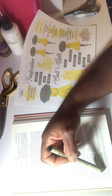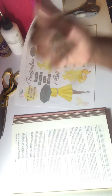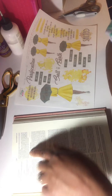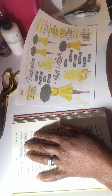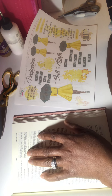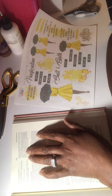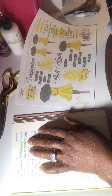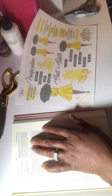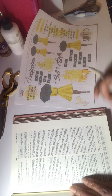Salt and Light: 'You are the salt of the earth, but if salt has lost its taste, how shall its saltiness be restored? It is no longer good for anything except to be thrown out and trampled under people's feet. You are the light of the world. A city set on a hill cannot be hidden, nor do people light a lamp and put it under a basket, but on a stand, and it gives light to all in the house.'